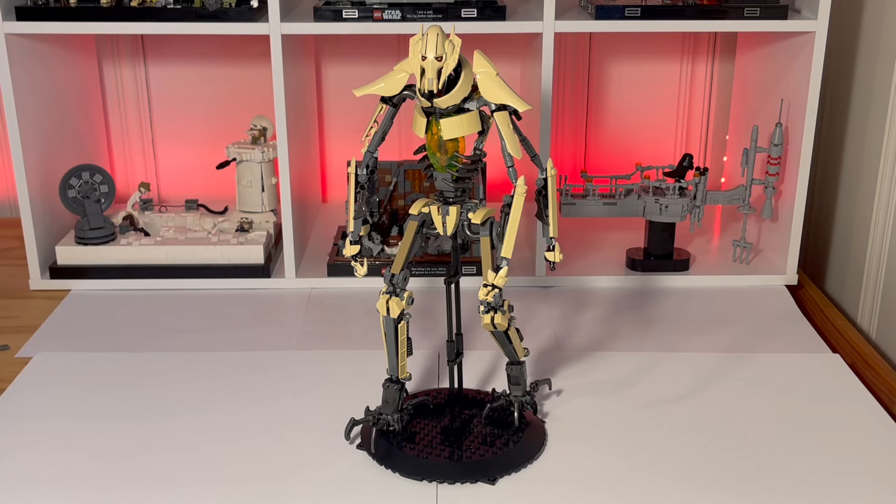This is the General Grievous from MartinLegoDesign over on Rebrickable and Instagram, and unfortunately he's too tall for my filming display, so you can see the corners out there, but we'll zoom in and get some better shots in a second.